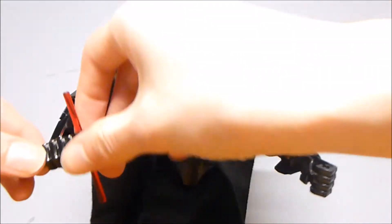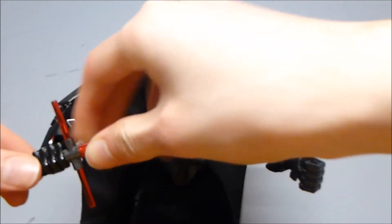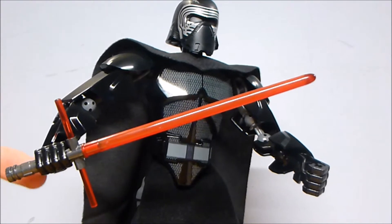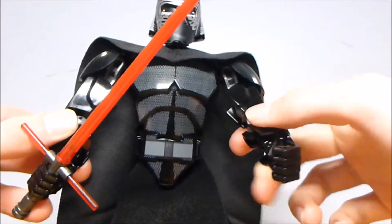That's just a simple build. Inside the hand, it's just Technic Axles, so you can't just remove the lightsaber completely — you'd need another one of these pieces. But that's not too big a deal, because most of the time you're going to want to keep it in his hand anyway.